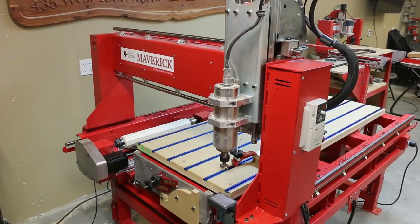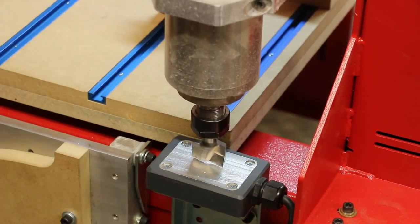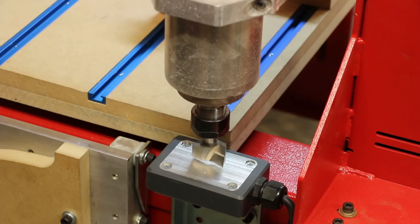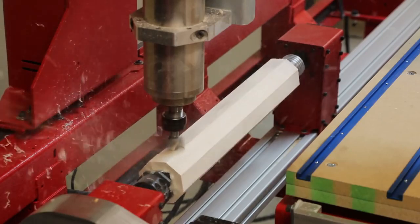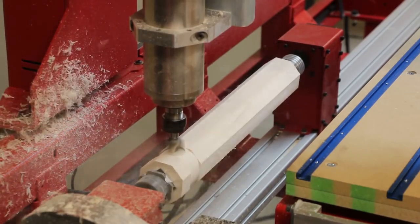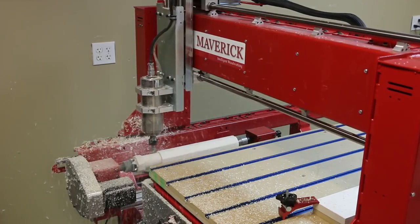The Maverick uses Legacy's smart tool technology to automatically set the Z-axis for all of the cutters. You simply load the program and change the tools when prompted. We'll start with the 5-axis turning center. For this demonstration, we have removed the dust control so that you can see the cutter, which means we'll need to clean up the mess once we're finished.